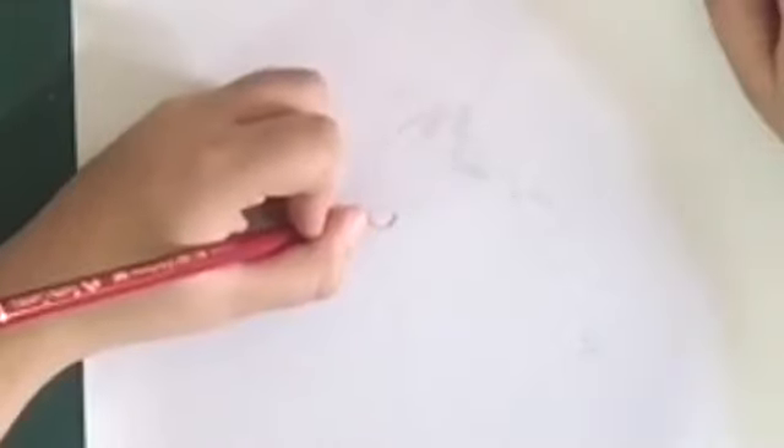First, take your main red pencil and just trace around the eye, just like this. Then shade a little bit of the top of the eye. Just leave a small spot at the top and then shade the rest of the eye.